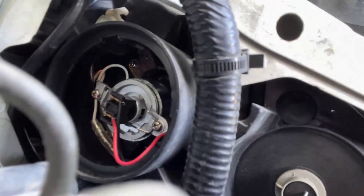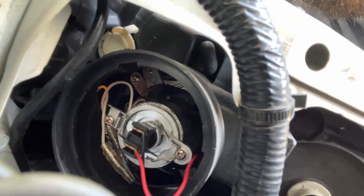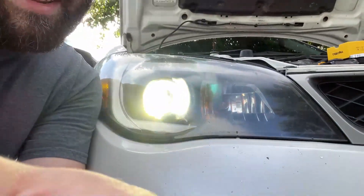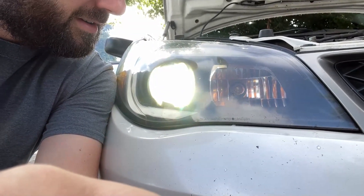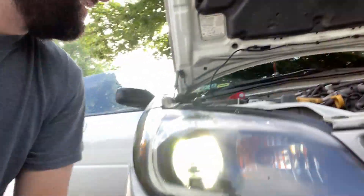I've got the bulbs in — the little clip holds them in place. For mine the positive plugs in towards the bottom and negative towards the top, same on both sides. I've already tested them. Let me turn on the headlights to show you. Like I said, projector housing — it looks a lot better. The old Amazon ones I had were pretty crappy, so that's the low beam.